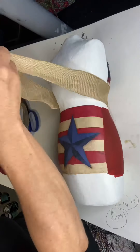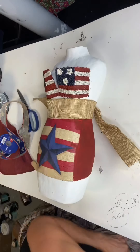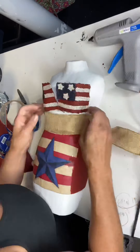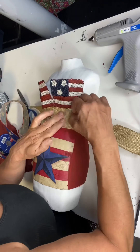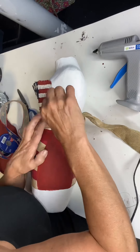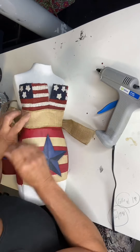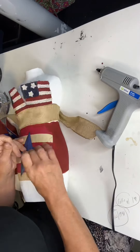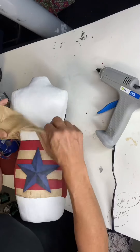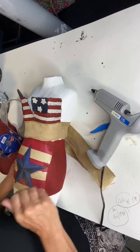Then I found this burlap-style ribbon and started to continue her dress down her waistline with this fabric ribbon, just hot-gluing it around to the back. At that point I created a tie in the back.